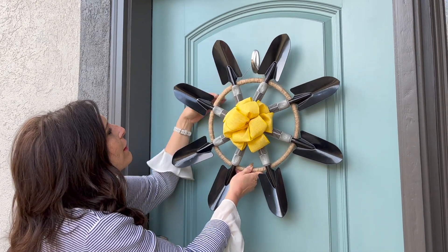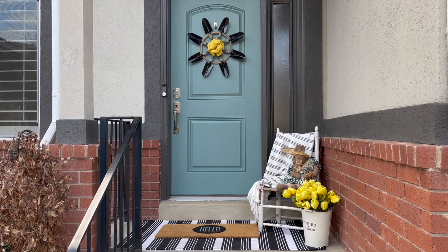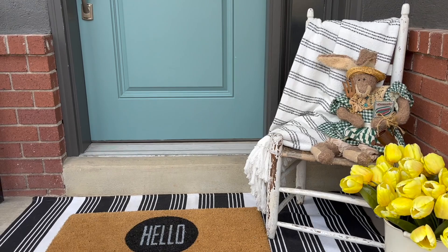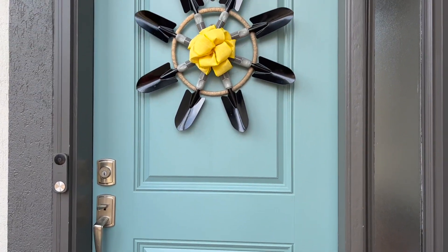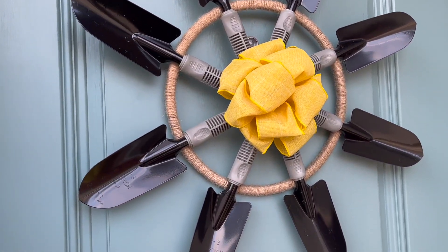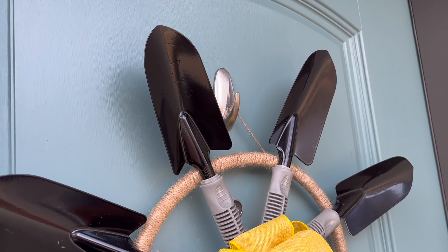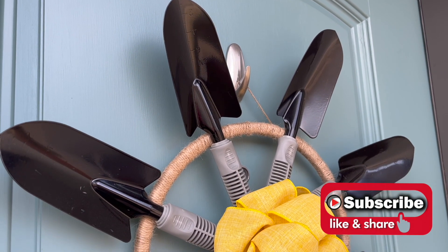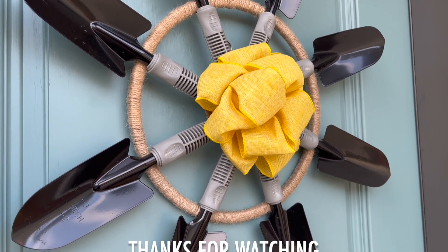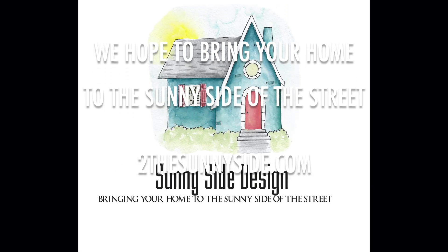Now you can hang your wreath and enjoy it! Aside from the drying time for the glue, this wreath really does go together pretty quickly and we think it turned out pretty cute. It's kind of like a reverse sunflower because it's got the black petals and the yellow middle — a modern sunflower, maybe! We hope you enjoyed this video; if you did please give it a thumbs up, share, and be sure to subscribe to our channel so you don't miss any of our DIY home decor videos. Thanks so much for watching, and as always here at Sunnyside Design, we hope to bring your home to the sunny side of the street.